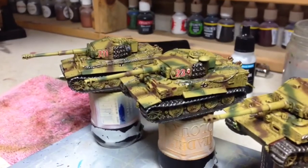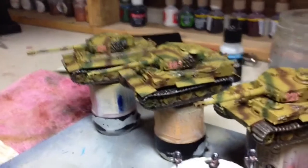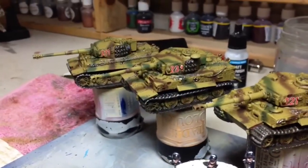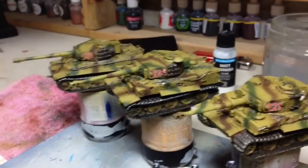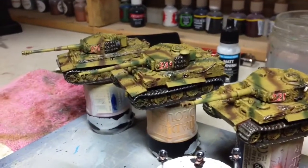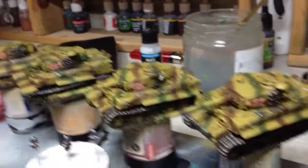Hi YouTube, this is a quick where I'm at. What I've done with these now is just give them an oil wash of Van Dyke Brown. I was quite happy with them, I didn't bother to put any highlights on, so I'll just give them a quick light coat of matte varnish to take the shine off from the gloss.